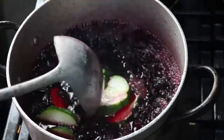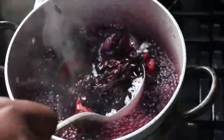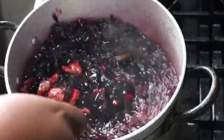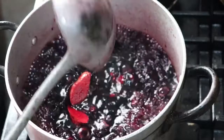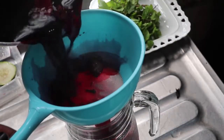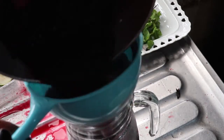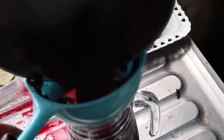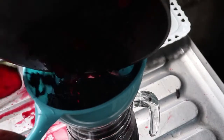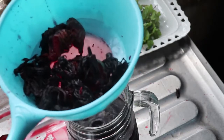I just wanted it to boil a little bit more so the cucumber can give it some flavor. Once it's done, I'm going to take it off the fire and strain it into a jar. I am prone to spilling — there's no way I can pour something and it won't spill. I've tried and tried, but I've accepted it. It's not bad to spill things; the most important thing is to clean up.